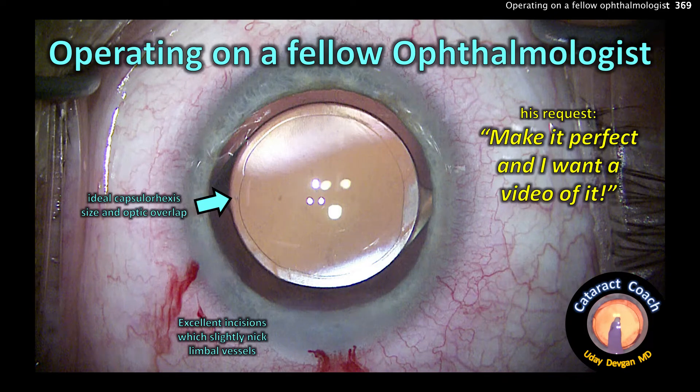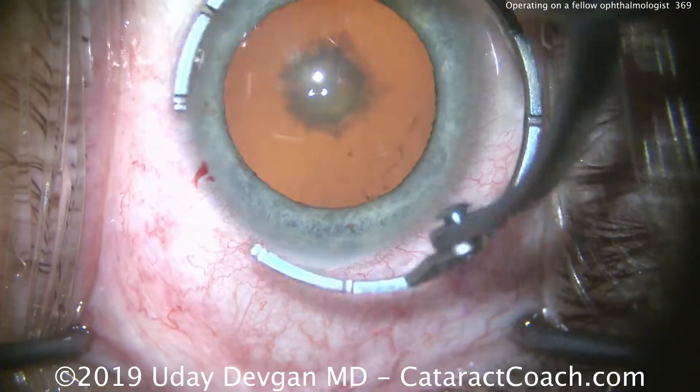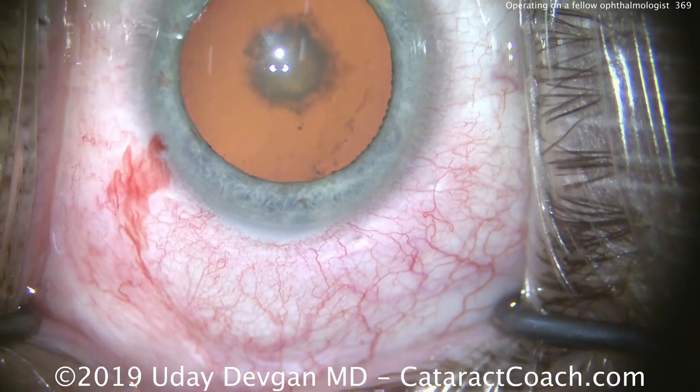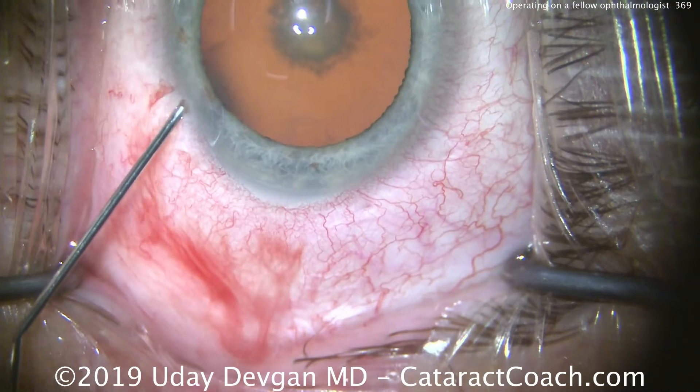CataractCoach.com — operating on a fellow ophthalmologist. His request: make it perfect, and I want a video of it. Here's the case: this is an ophthalmologist here locally in the Los Angeles area and he's about 60-ish years old.